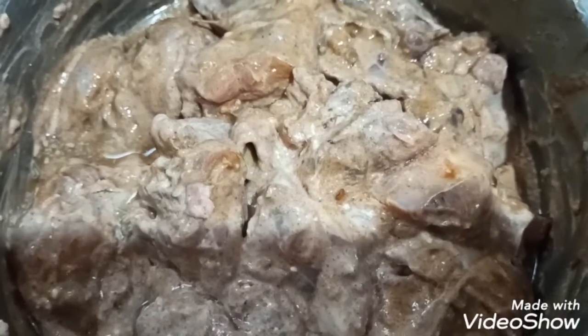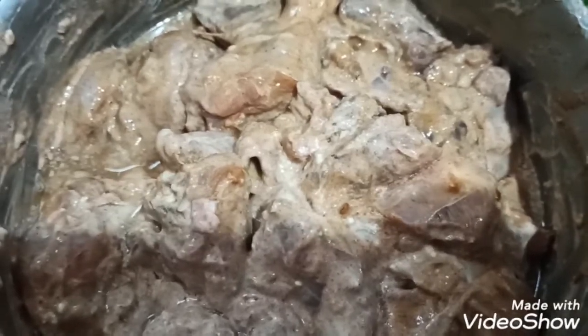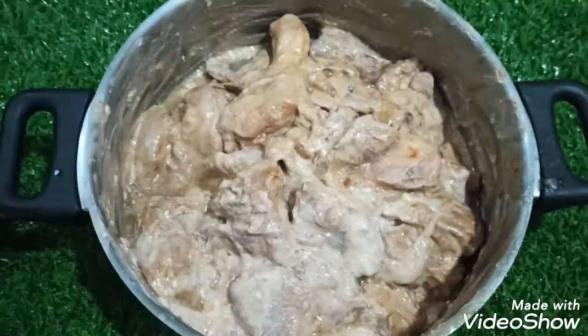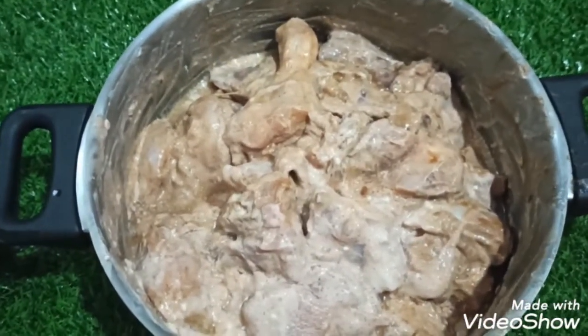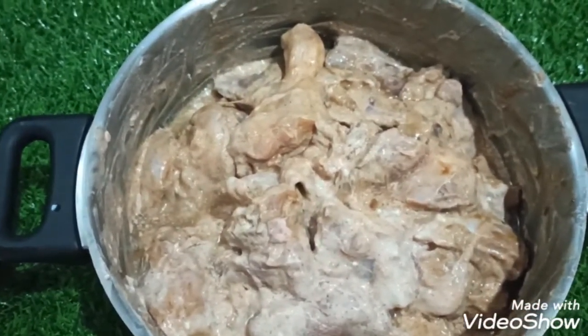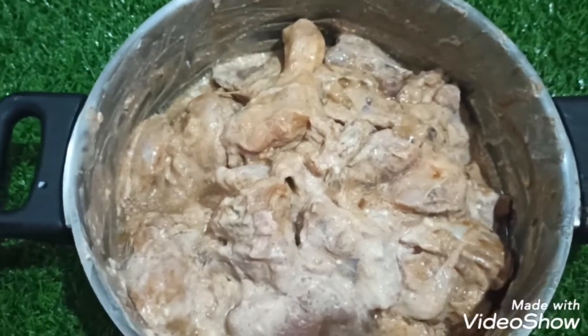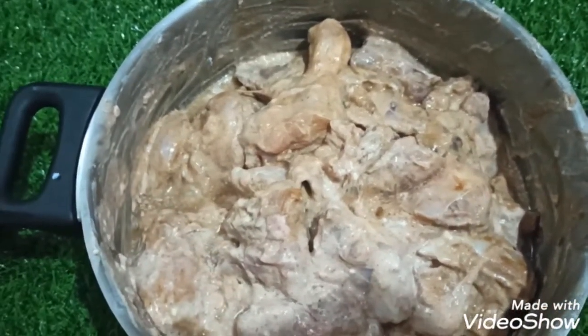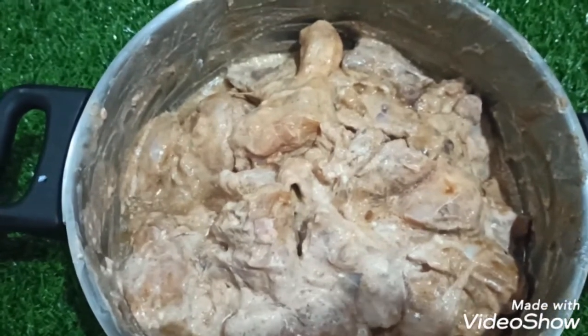For the chicken, you can use at least half of the chicken. The chicken is already ready. You can cut the chicken in the shop, and cut the chicken above the shop.